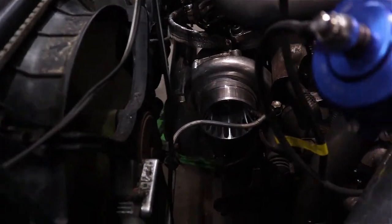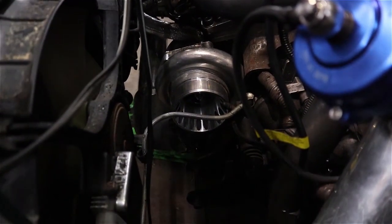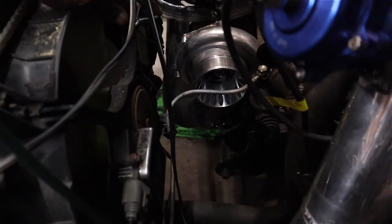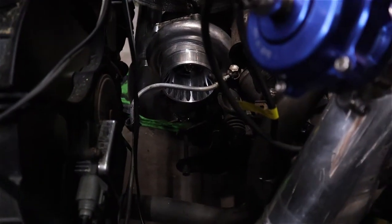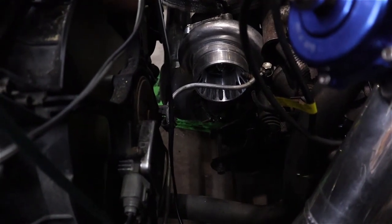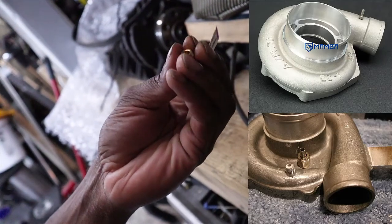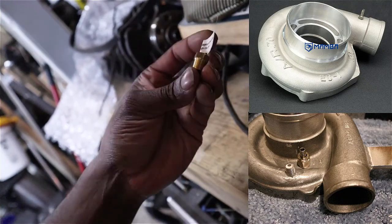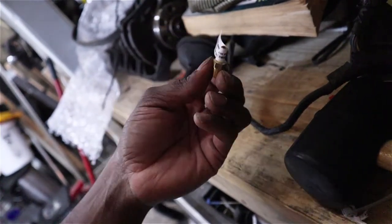This turbo and a bunch of eBay turbos don't have a boost reference point. A boost reference point is basically a fitting that comes off the compressor housing of your turbo — typically a little brass fitting, some straight, some 90-degree. This particular one doesn't have it, so what I'm going to have to do is take the compressor housing off — it's really just six bolts and a T-bolt clamp — bring it over to my drill press, and get that installed. I got this fitting right here; we're going to tap the compressor housing, put some thread sealer on it so it doesn't leak, and that's going to be our boost reference point.